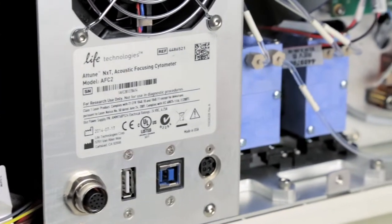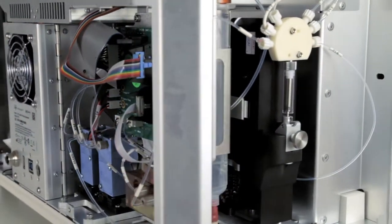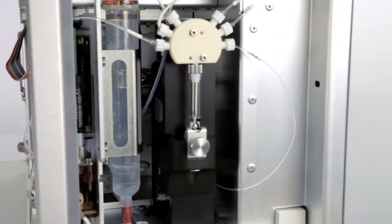The Attune NXT is syringe driven, so I can tell the system exactly how much to aspirate. Any sample that is aspirated but was not needed for my acquisition can be recovered or returned to me if I want it.